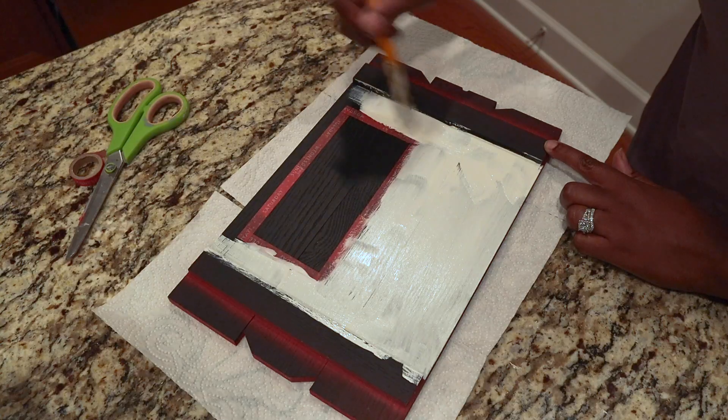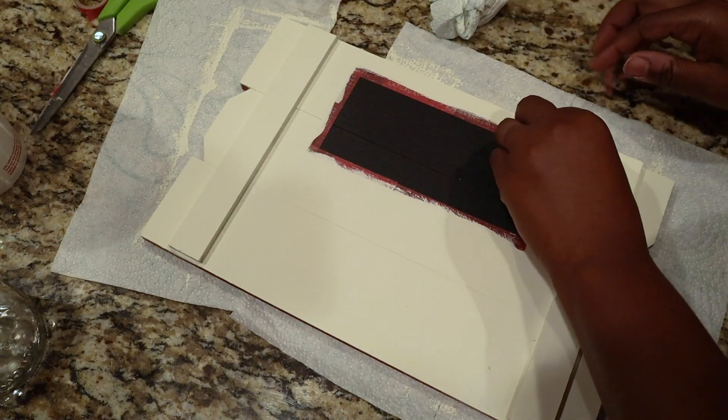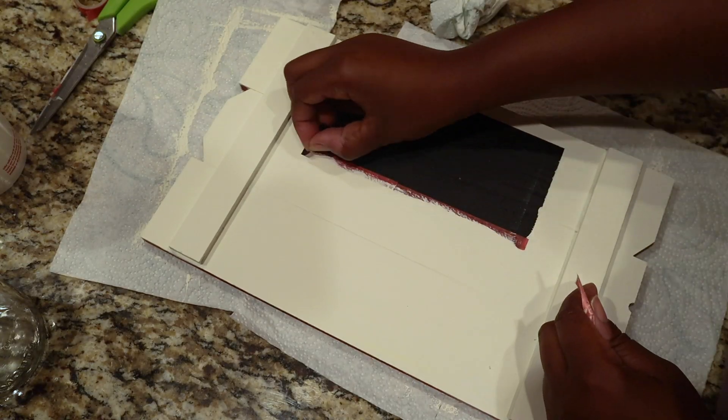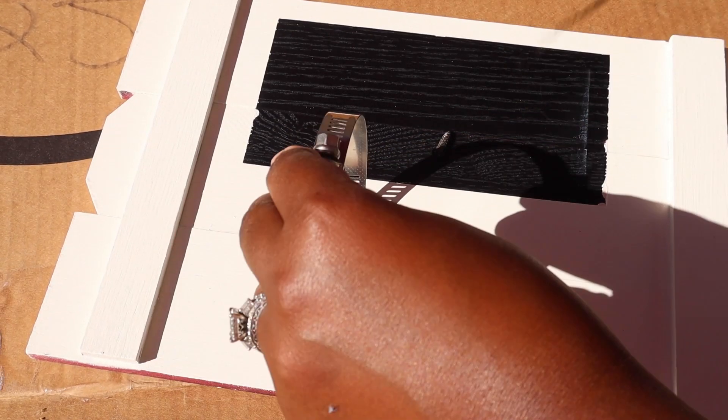Now I'm going to start to paint. The color that I'm using is Sheepskin by Folk Art and I did about three coats of this chalk paint.